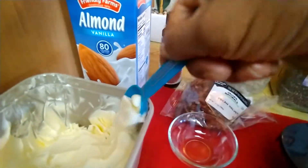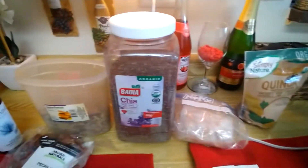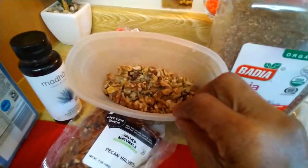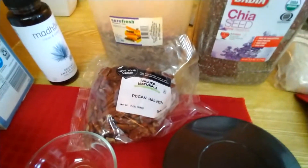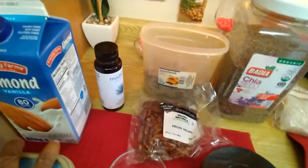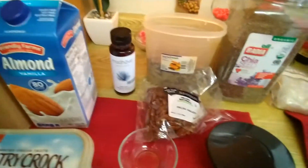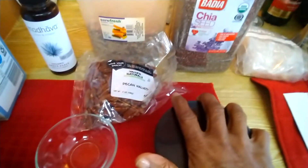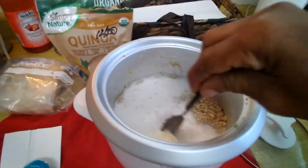I'm gonna do a tablespoon of this here — I love my Country Crop, just like so. I also have some brown sugar, and I have my walnuts I'm gonna crush up, and I'm gonna crush up my pecans. I have some raisins I'm gonna add to this oatmeal, and always my agave for sweetener. Let me give this a little stir and put the lid on.